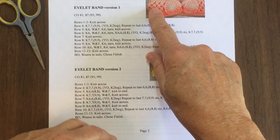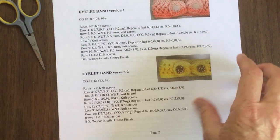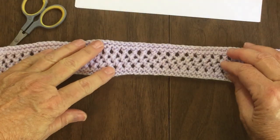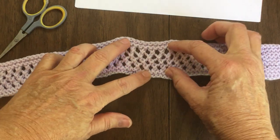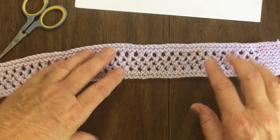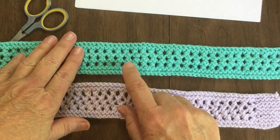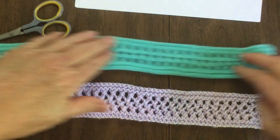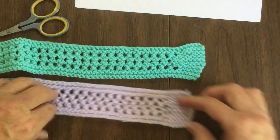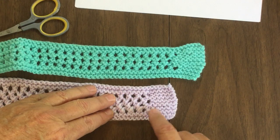The next two are an eyelet band and a second version of the same eyelet band. One of them has four rows of eyelets and they go sideways — it just does that when you knit it, which is kind of nice. The other, version two, is only two rows of eyelets but there's a knit row in between, and you can see the flare because you're also doing the wrap and turn here. This one doesn't show as well — I think it's because of the eyelets.